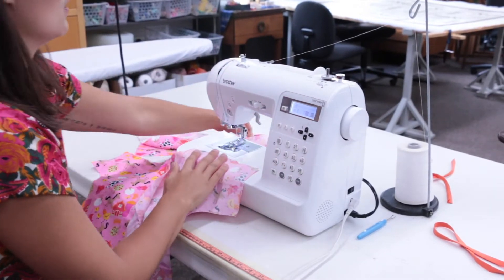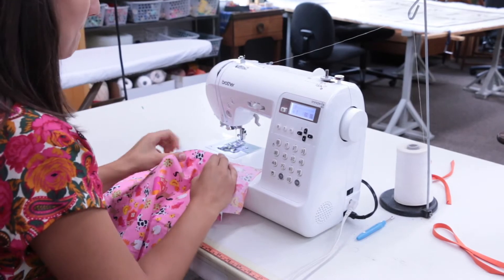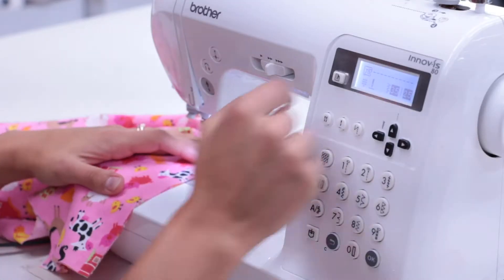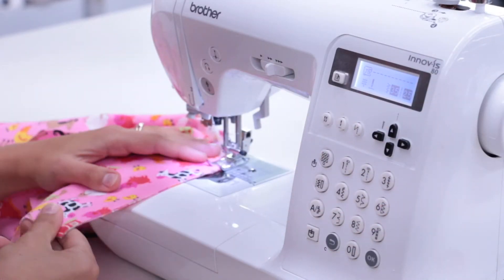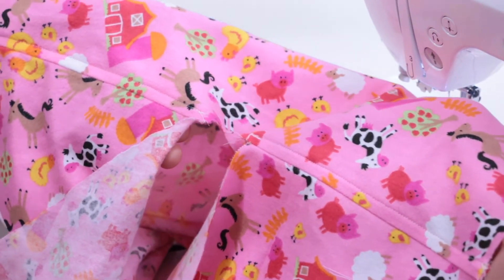Next, you're going to sew another French seam, this one on the second shoulder. We won't show you this from start to finish. Once you've finished both French seams on the shoulders, the gown will look like this.